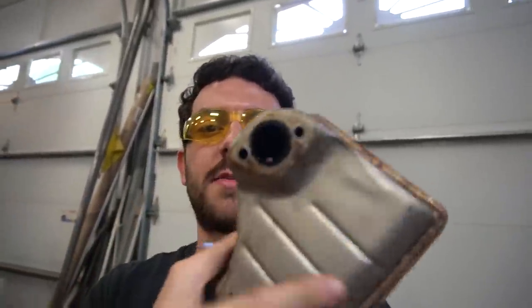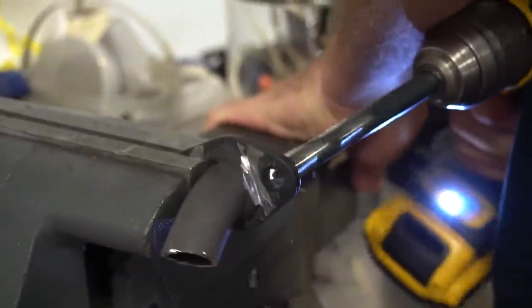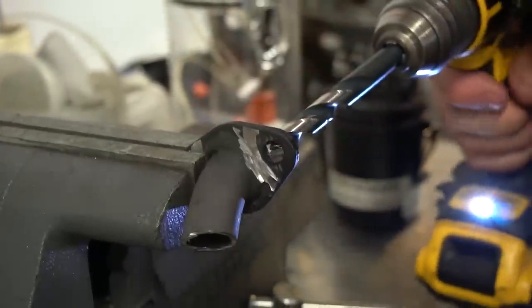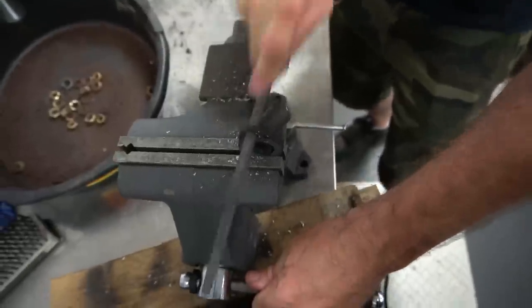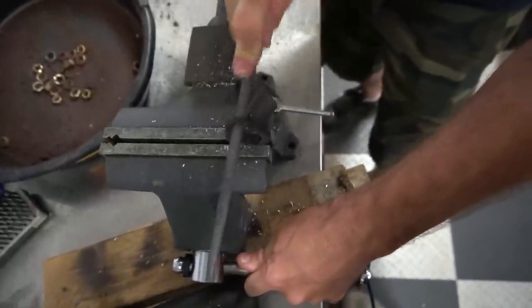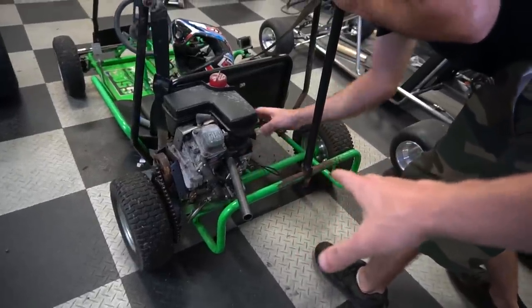We can't reuse the flange on the factory exhaust manifold just because of its design, but what we can do is take a factory Predator 212 muffler, cut the flange off, grind down the sides, and re-drill the holes to make it fit. Our header is tacked - time to give it a run.